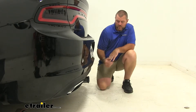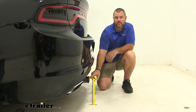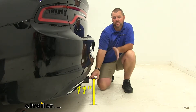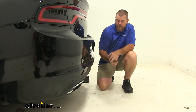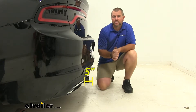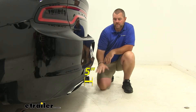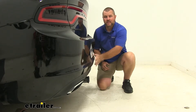As far as our measurements go, from the ground to the top inside of our receiver tube it's going to be about 11 inches. That number is important for any hitch mount accessories that may require a little bit more ground clearance. From the center of our hitch pin hole to the outermost part of our bumper is going to be about 5 inches. Keep that number in mind for any hitch mount accessories that may fold up against your vehicle — you want to make sure they're not going to make contact.